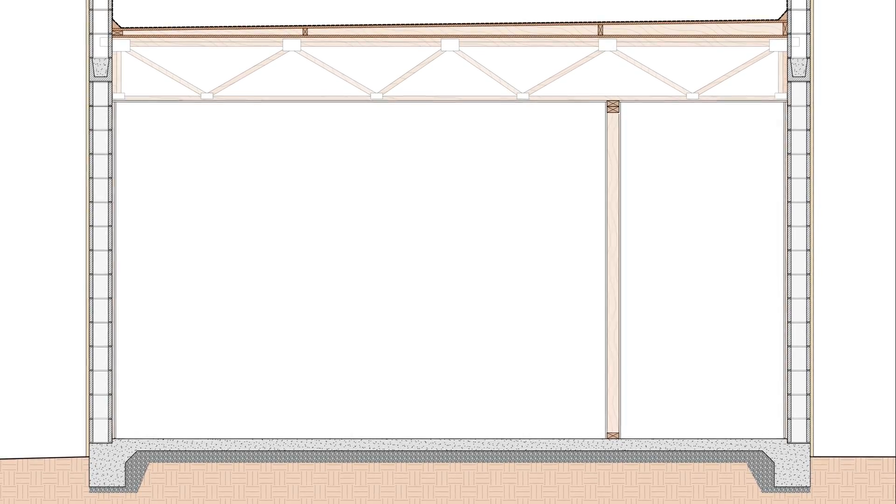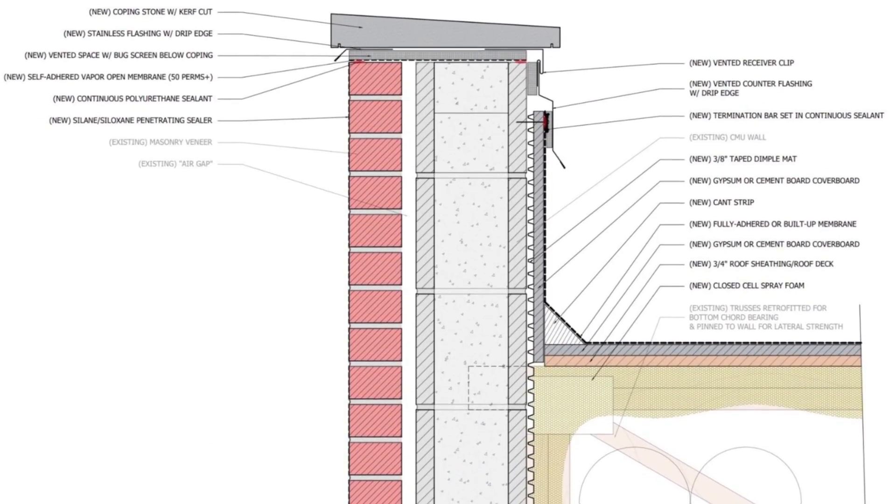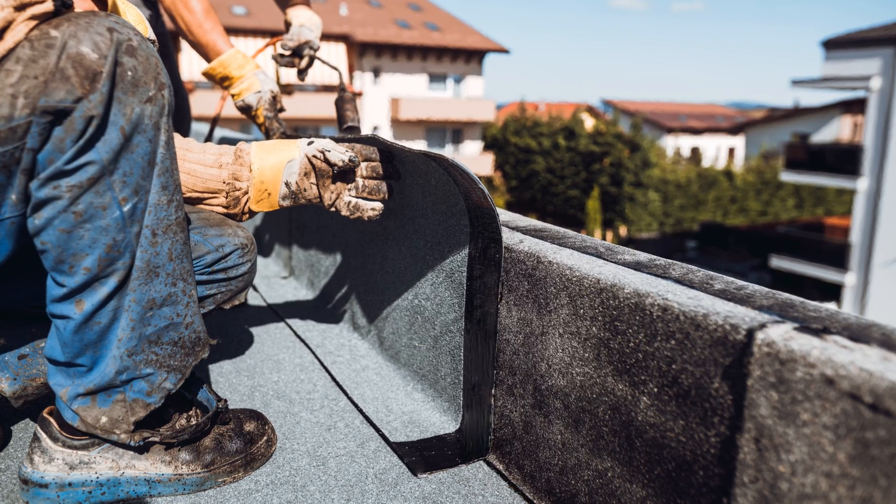Today we're continuing with wall assemblies and then moving on to roof assemblies and the various considerations you need to be thinking about, as there's so much to cover when it comes to these areas. Without further ado, let's get started.